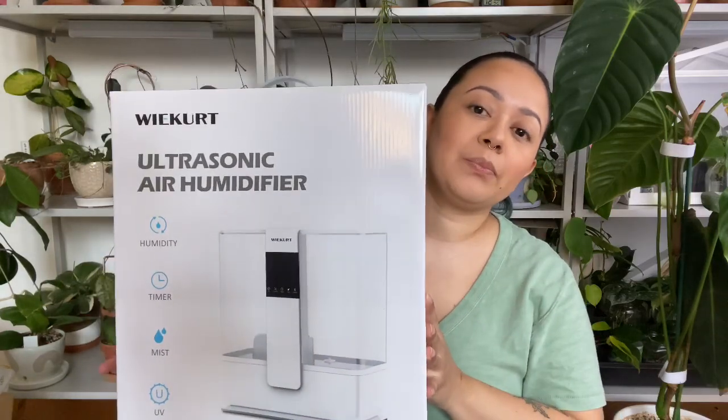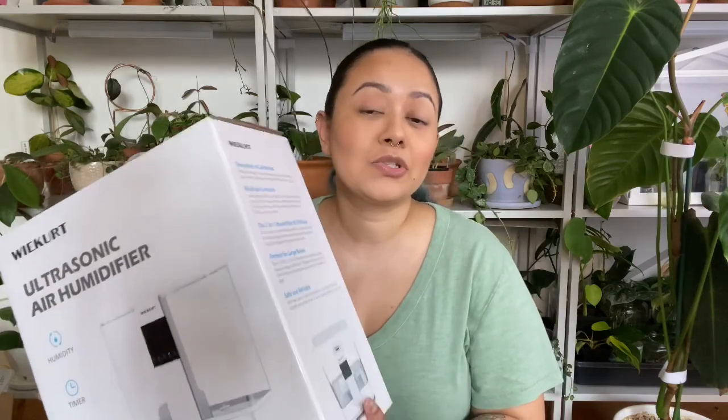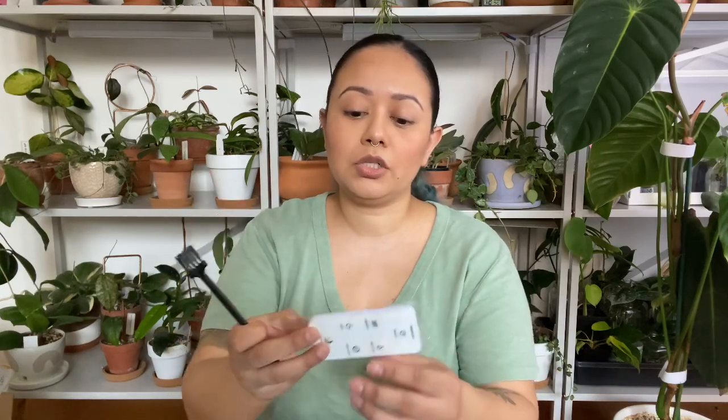So this guy was in that huge box. This is a humidifier by this company Weercurt — I think that's how you say it. I was going to start looking into getting another humidifier because I have one humidifier right now but I do have plants on a higher shelf that don't get as much humidity as maybe they need. I'm glad they sent this to me so I could try it out and see how it goes. It comes with a little cleaning brush and it also has a control. So let me know in the comments if you would like to see a full review and I will film that for you guys.